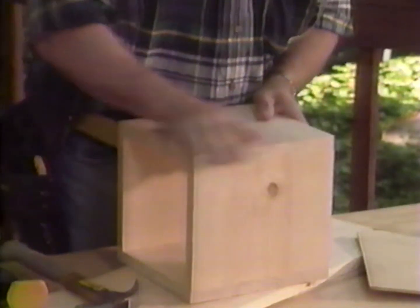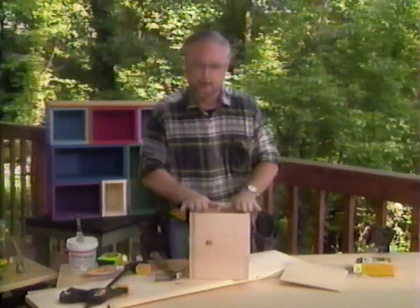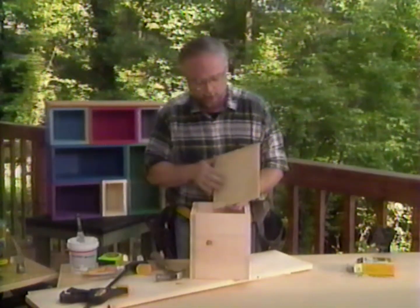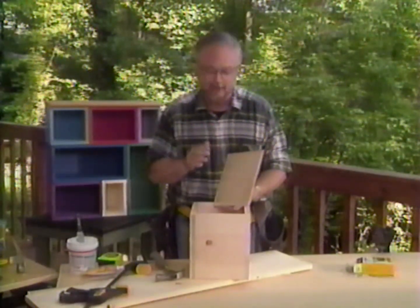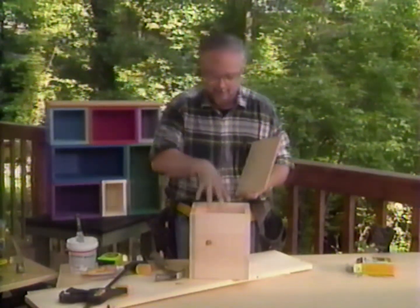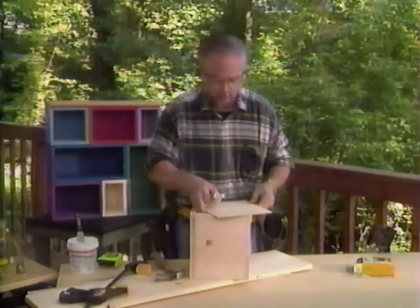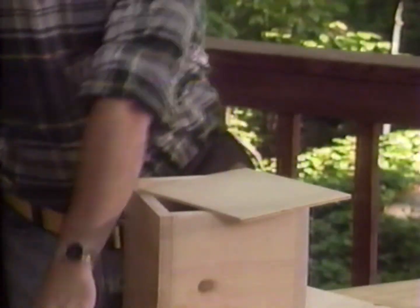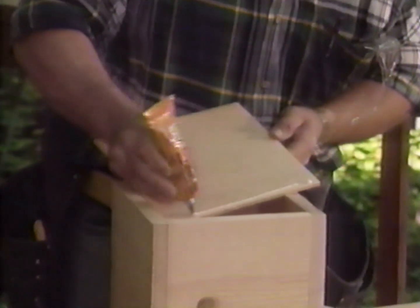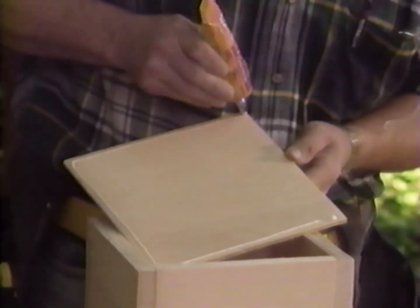Now that looks pretty good. We're just about ready to do a little bit of sanding on this, but before we start the sandpaper process, let's see how the back goes on. Little reminder, we're using quarter-inch plywood — this is a birch. On plywood, you have two sides: a real pretty side, and a side that's a little bit rough. Always put the pretty side inside the box, because that's what you're going to be looking at. I'm going to be using some furniture glue to put this down, and then to hold it in place while the glue sets up, I'll be using a couple of 3D nails, or three-penny nails as they're also referred to.